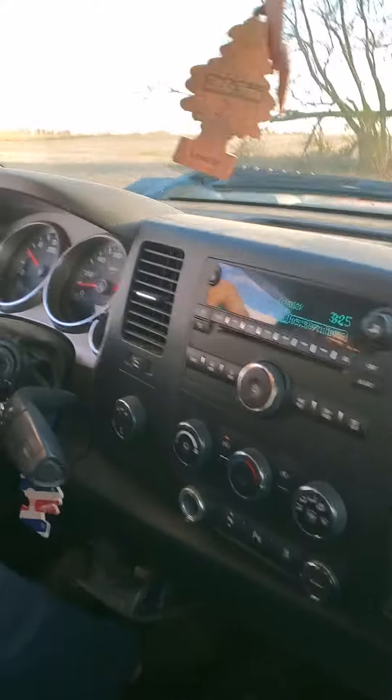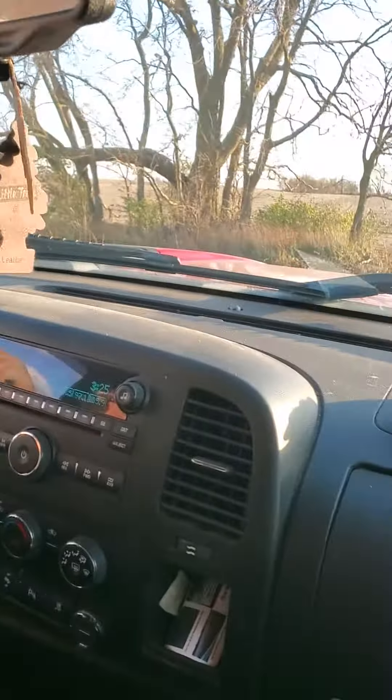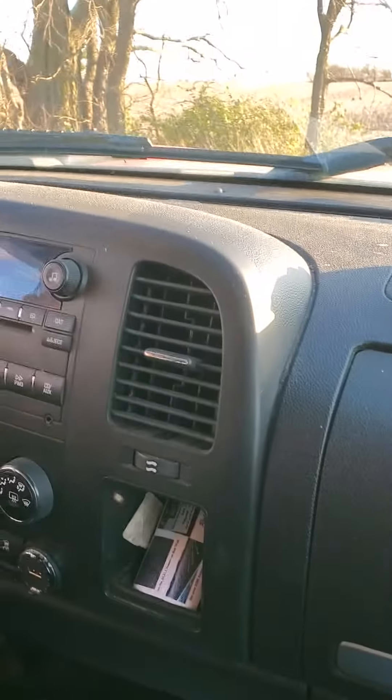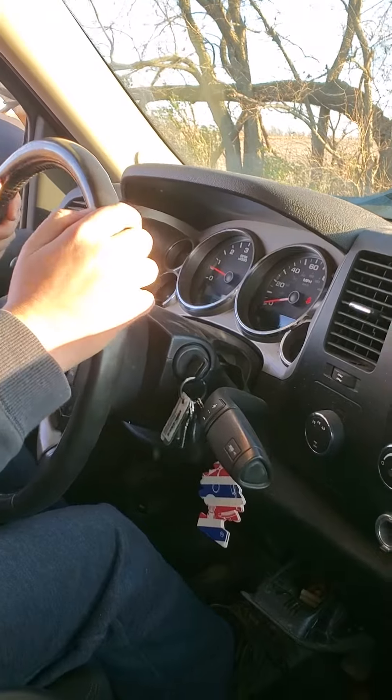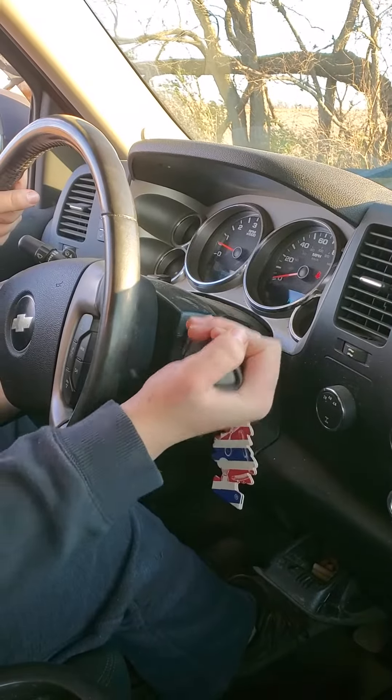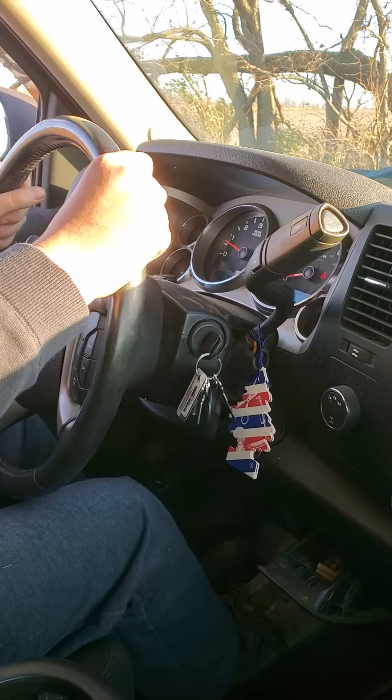All right, I want you to pull up to this set of trees right up here. And stop. And put it into park. You in park? Yep, park. Says P? Yep. Perfect.